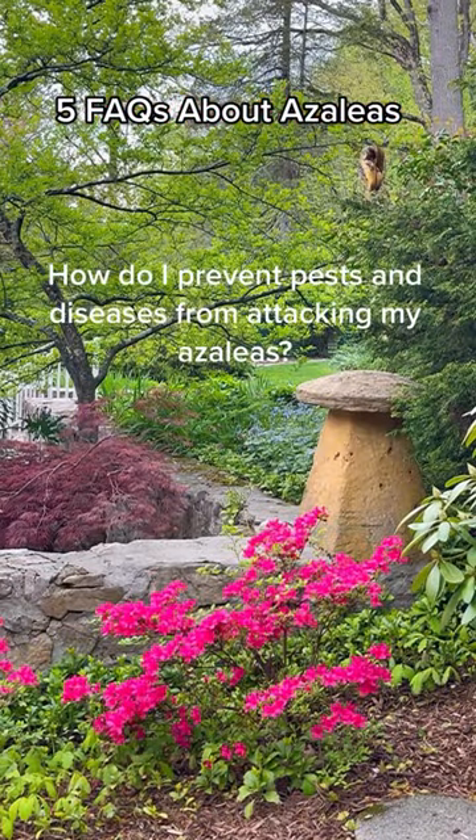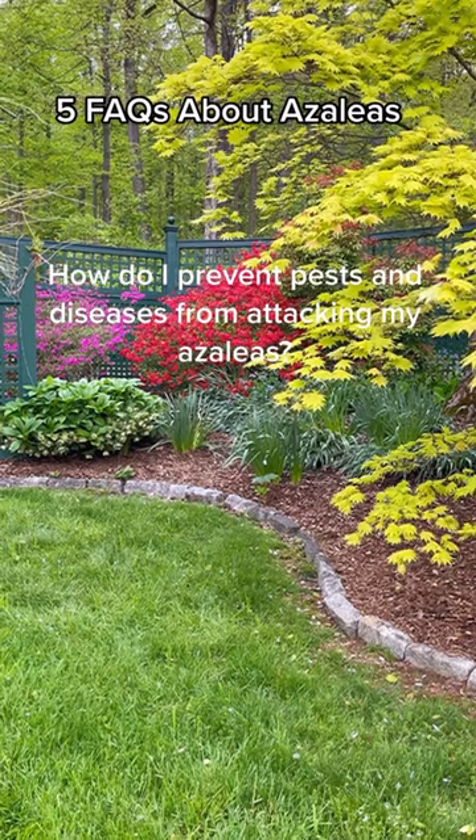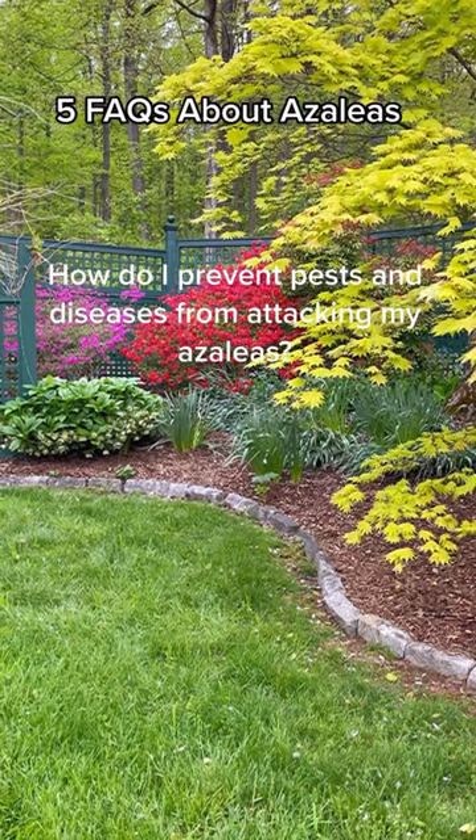Keep your azaleas healthy by providing them with the right growing conditions. You can also use insecticidal soap or horticultural oil to control pests, and apply a fungicide if you notice signs of disease.